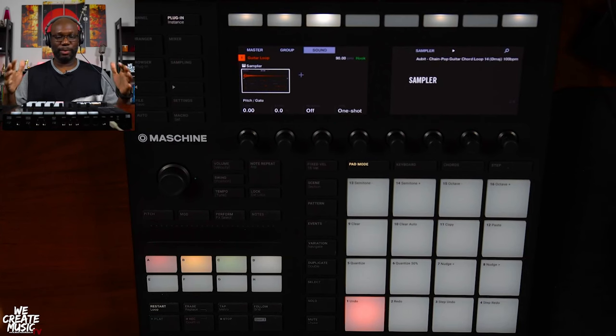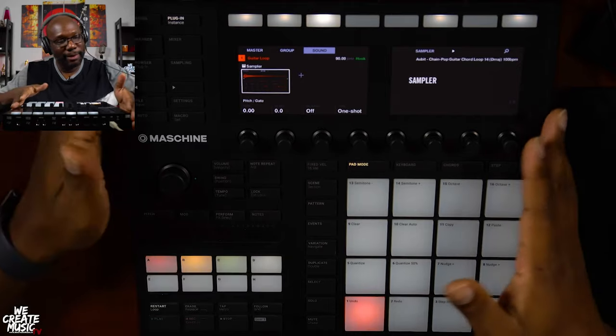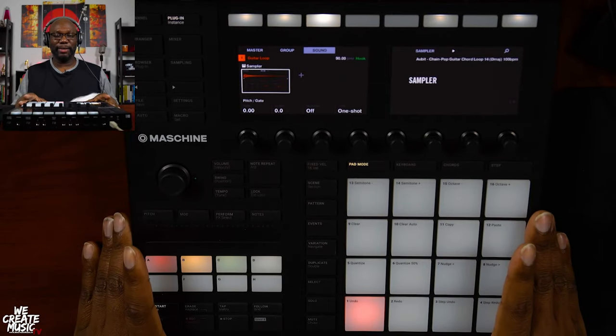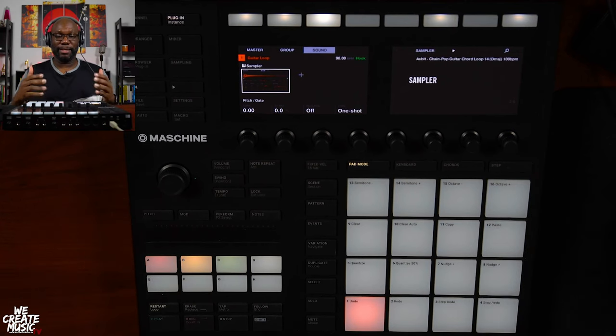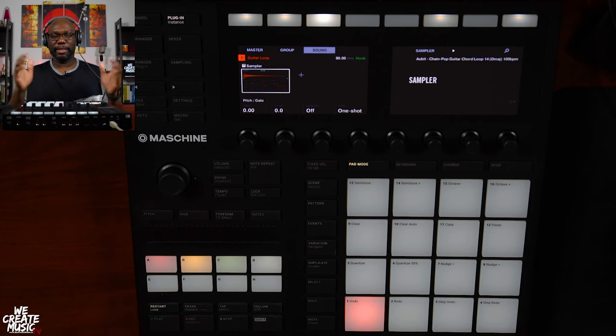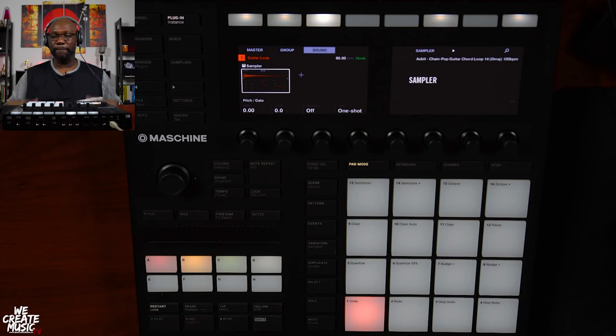So here we are with the Maschine MK3. If you own one of these, you know how I feel about this thing — this thing is amazing. And if you haven't seen my top five video about Maschine, make sure you go check it out. I'll try to link it within this video. But this video is all about sampling within the Maschine MK3 — techniques that you can use to take your game to the next level.